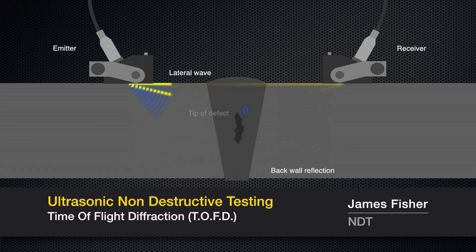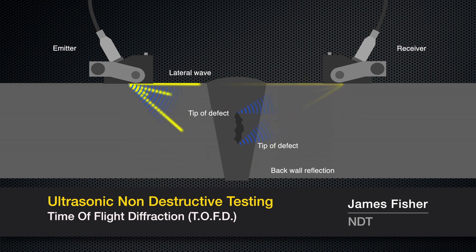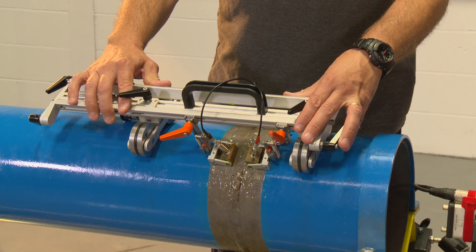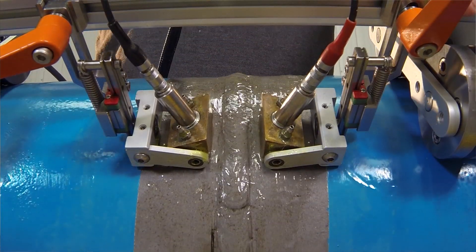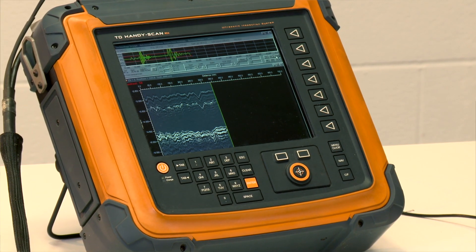If a defect is present, interference from the extremities causes diffraction of the ultrasound pulse. The back wall reflection and the lateral wave can be used to accurately locate the depth of the defect. You have two probes: one sends, one receives. It bounces a signal through the material, and the response you see on the screen is a result of the sound diffracting around any discontinuities in that material.